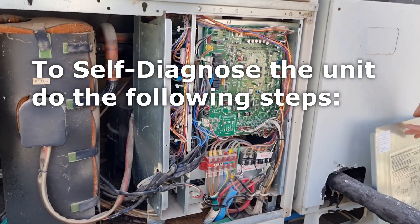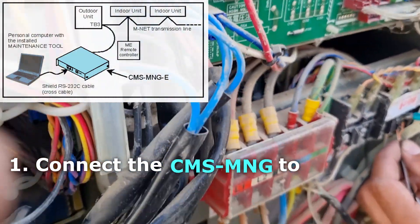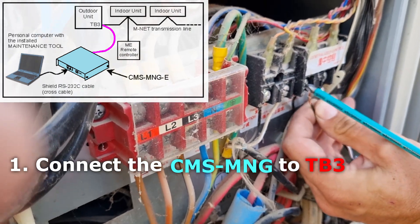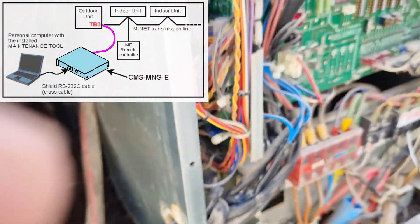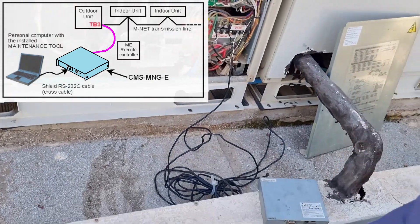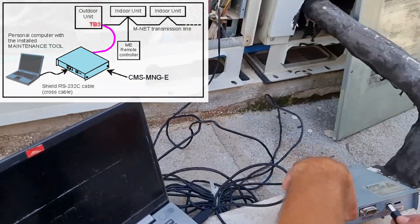In order to self-diagnose the unit we need to do the following steps. Step one: we need to connect the CMS and MNG to TB3 of the outdoor unit, and then we connect the CMS and G to our laptop.